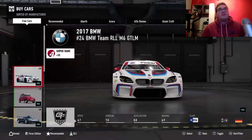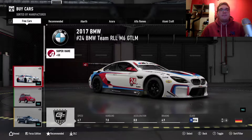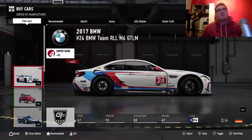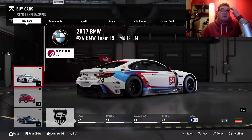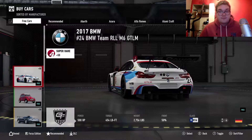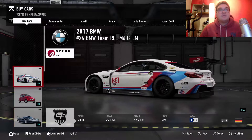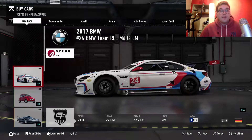The first car that pops up is the BMW M6 GTL M. This is a Le Mans racer with a speed rating of 6.7. Total BHP is 500, as you can see, with 454 pound-feet of torque and 50-50 weight distribution, which isn't too bad. So that's the first car on the new car pack.